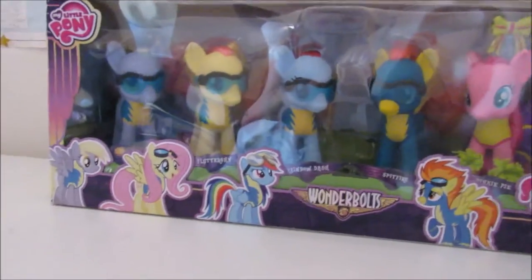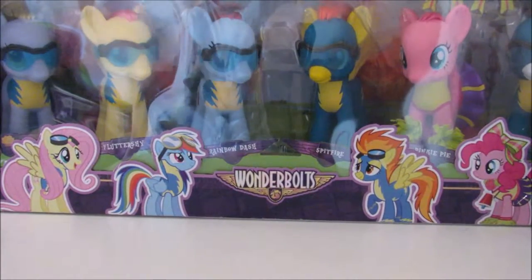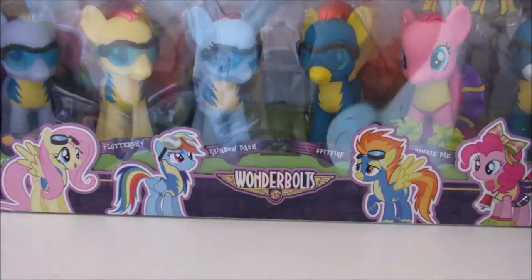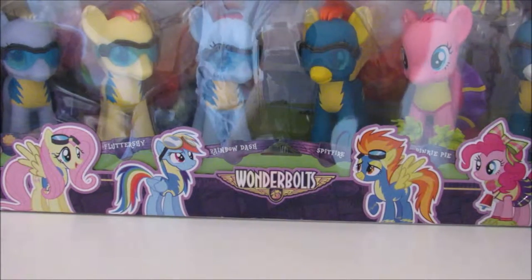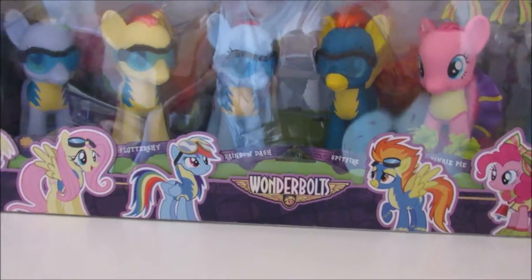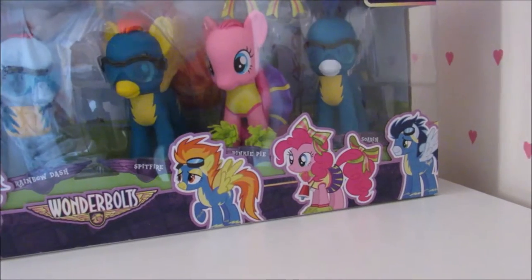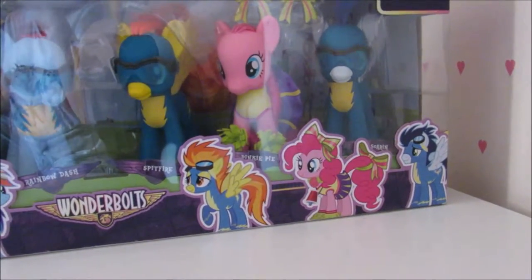Yeah it's the real company that made the real ponies, and they've got all the characters. I don't know why Fluttershy and Derpy joined the Wonderbolts. I thought Derpy wasn't even allowed due to her lack of eyesight — isn't the Wonderbolts equivalent to like the Royal Air Force in Equestria? Because you need proper eyesight to fly around, and Fluttershy is just scared of everything. They added the cheerleader Pinkie Pie from that Olympics episode.